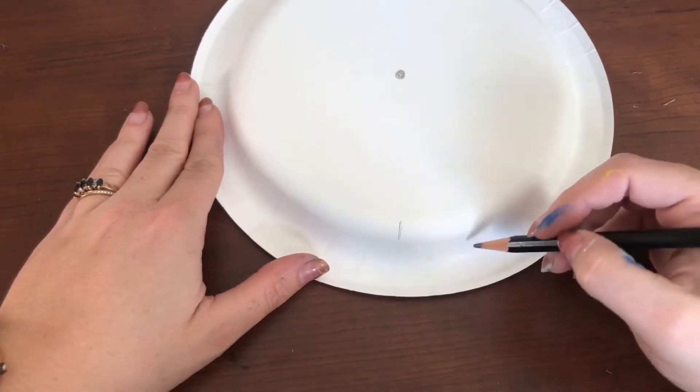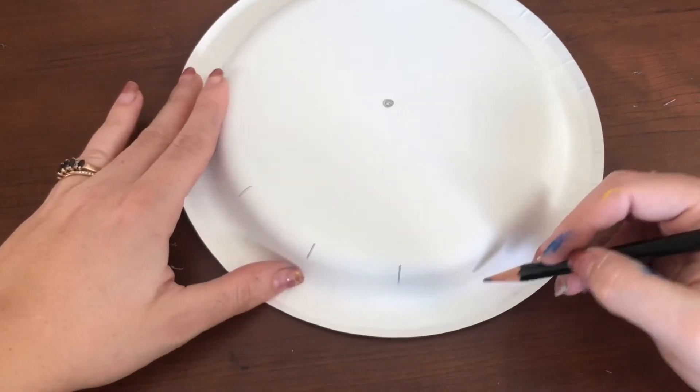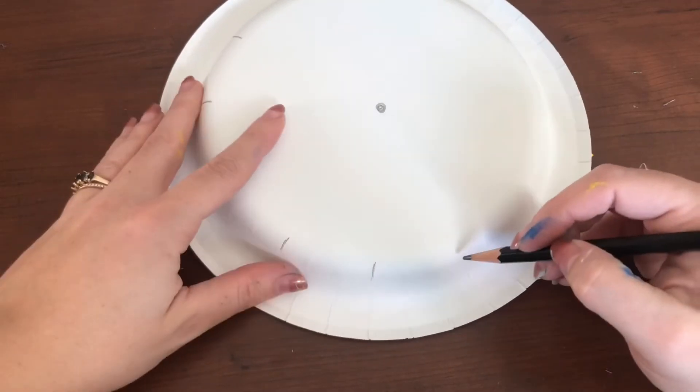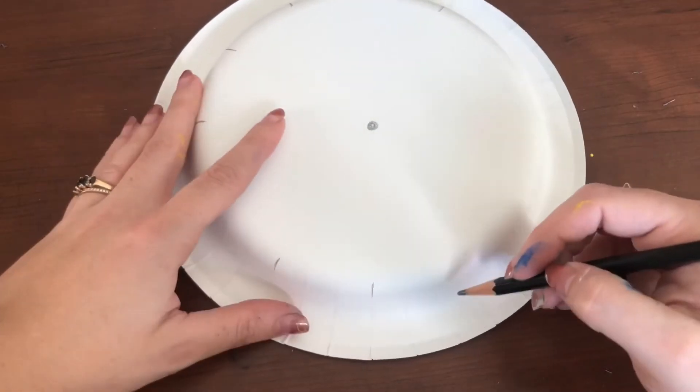Then we're going to do some dash lines around your paper plate. What I am doing here is doing a dash line and then counting two lines and then doing another one. In the video it is quite hard to tell how many I am doing, but if you look closely at the edges of your plate you can see a seam.